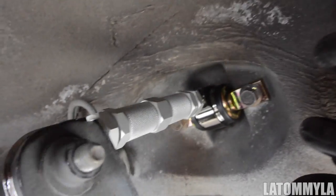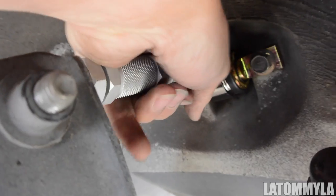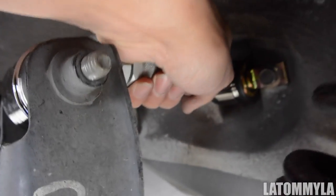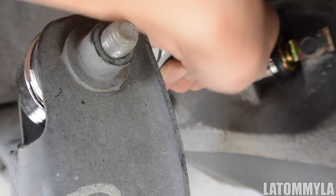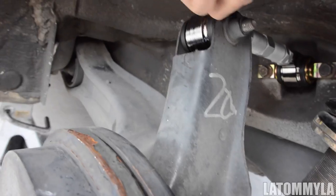Everything is all tight now. Here's how you adjust your camber kit: have these lock rings loose, and if you twist it this way, it's negative camber; if you twist it this way, it's positive camber. How you know is by looking at your rotor — as you twist, you'll see it shift over.